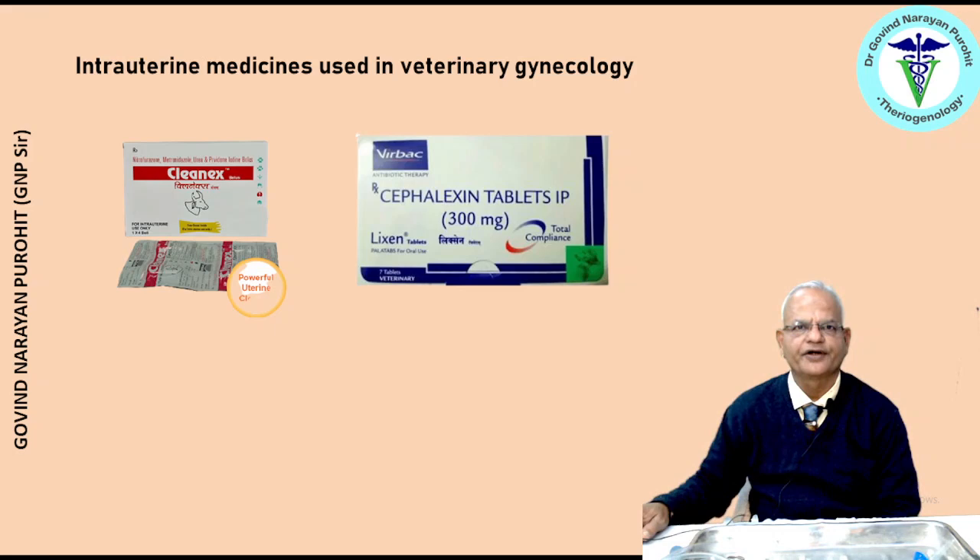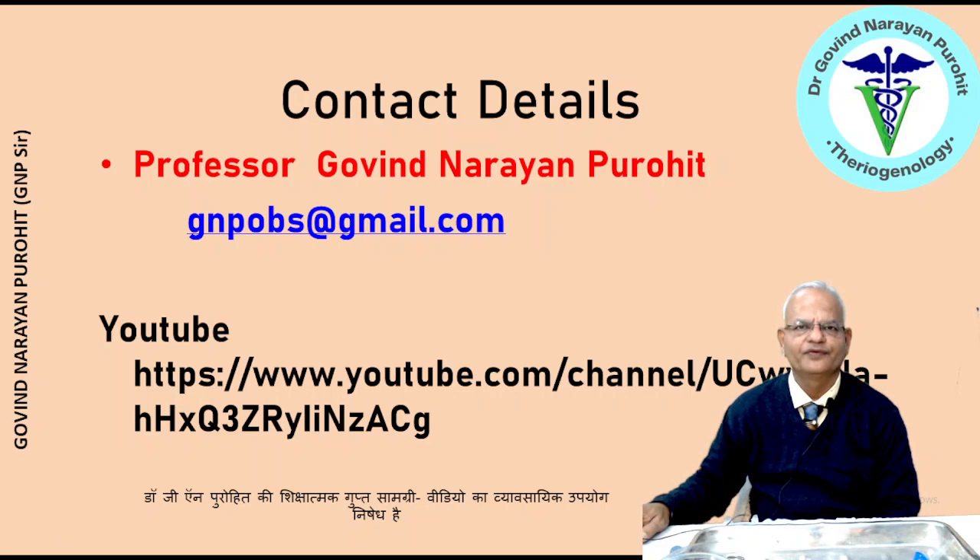I hope you enjoyed this practical lecture. This is my email: gnpobs@gmail.com. You can contact me there for all your suggestions. Please give your likes if you liked the lecture, share the video, and subscribe to my channel — Govind Narayan Purohith. Hope it will be useful for all your examinations and viva voce. Thank you very much, bye-bye, have a nice day, and do very well in your examinations.